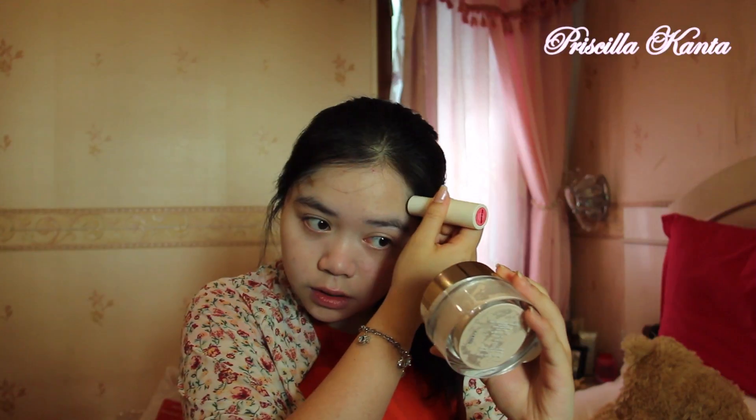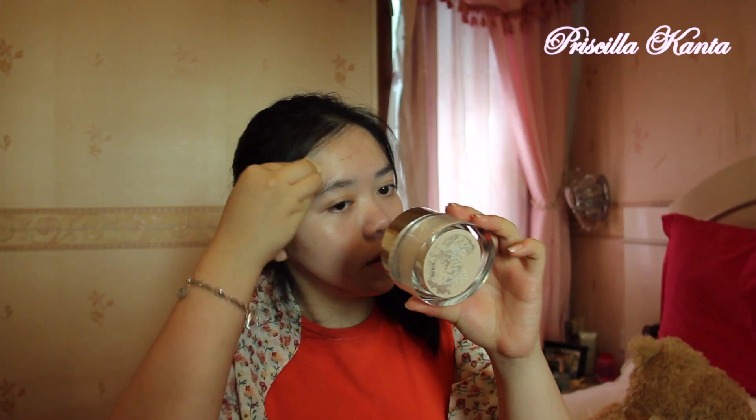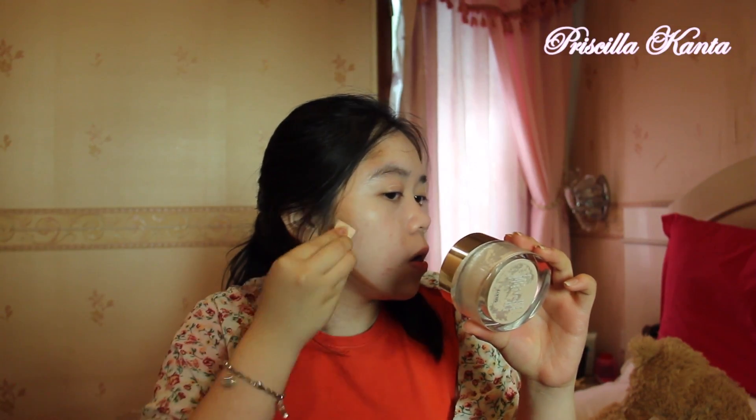I'm going to do it like this, right here, and also with this one. Like so. I'm just going to blend this away with my sponge. Sponge is here. I'm just going to blend it — like so. I already blended it with my face.